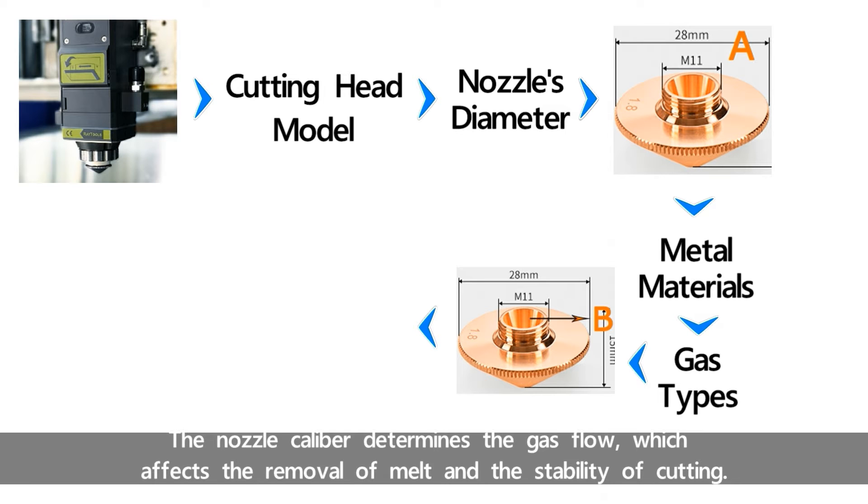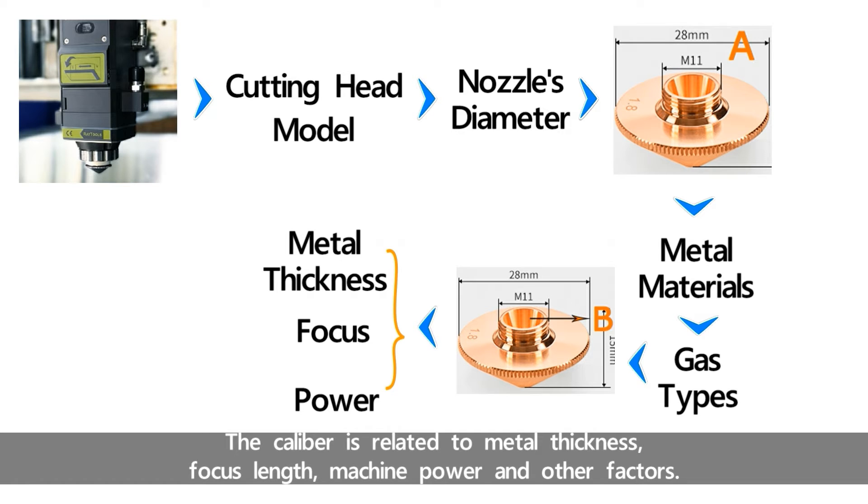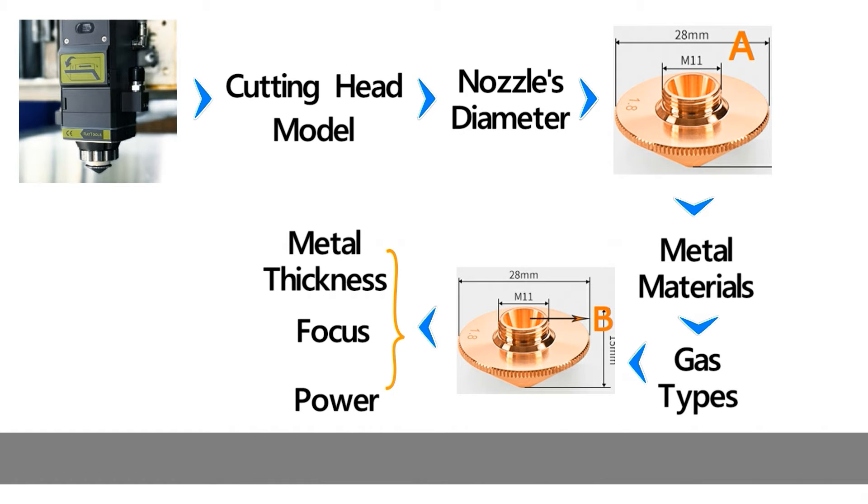The nozzle caliber determines the gas flow, which affects the removal of melt and the stability of cutting. The caliber is related to metal thickness, focus length, machine power, and other factors.